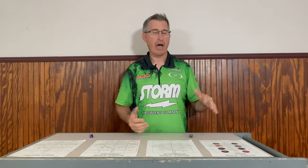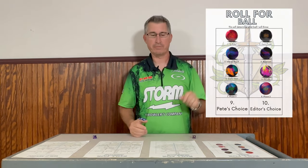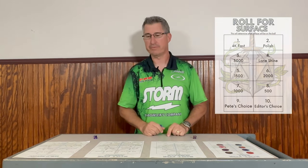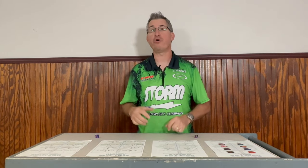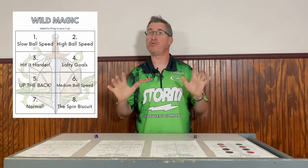I'm going to roll the dice and I have four different things I'm going to do here. As I roll, it's going to tell me what I'm going to do for the next game that I bowl. I'm going to roll a dice four times and it's going to tell me what ball I'm going to roll, what surface I'm going to put on the ball, which area I'm going to use or how I'm going to play the lanes, and then wild magic — it's a wild thing, who knows what's going to happen.